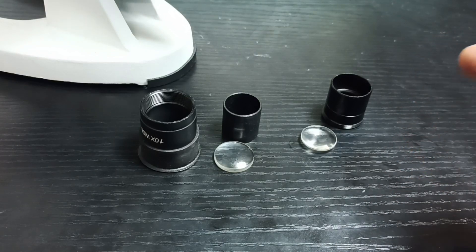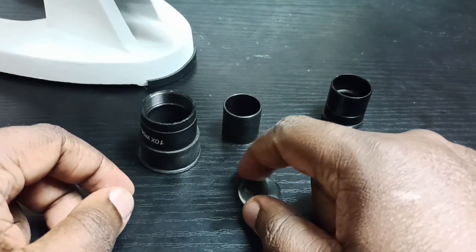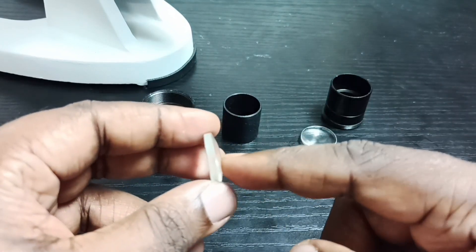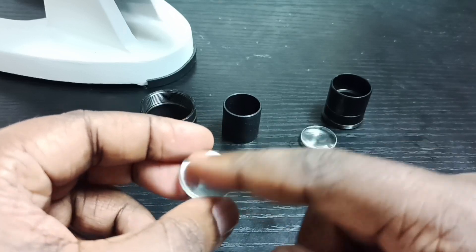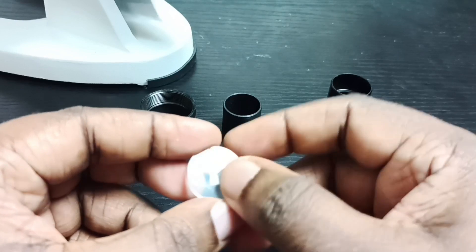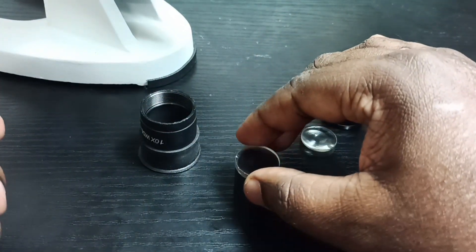First we need to insert the first lens. If you look at this lens, you can see one side has a bulge and the other side is straight. The side which has a bulge — that side you put on top of this plastic tube.